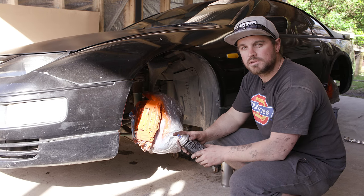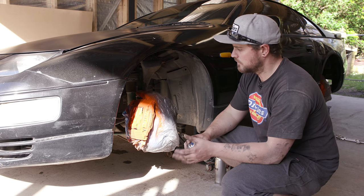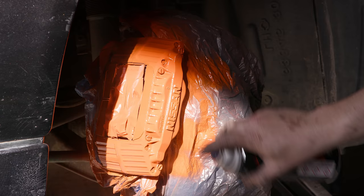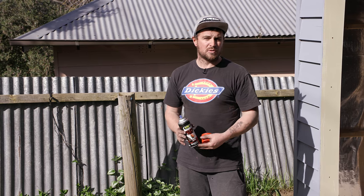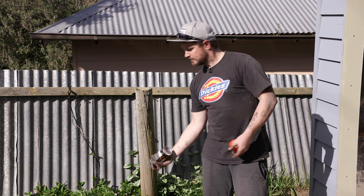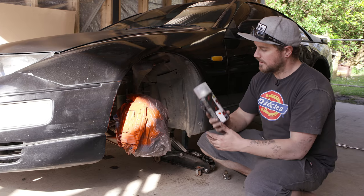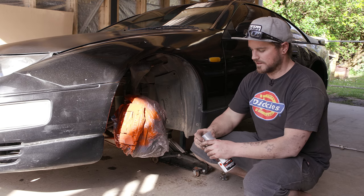The brake calipers are really starting to look red. We're at the point now where we should be getting full coverage and just about ready for clear — one more coat of red and we'll see how it looks. Now that we're done with the red, just clear the nozzle before putting it away so the paint is still okay next time. Another beer later, the red's dried and it's ready for clear. The clear is really going to make these pop inside the wheels.